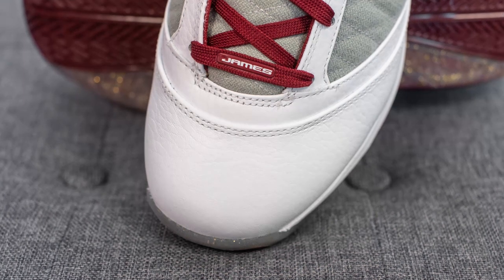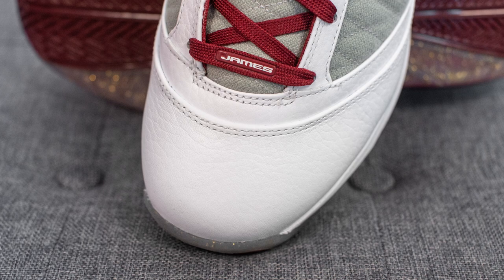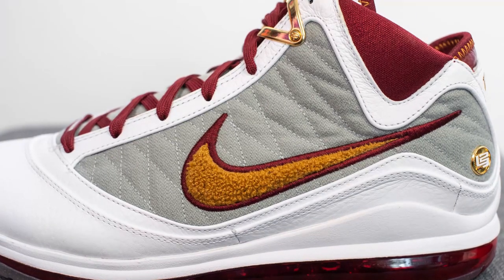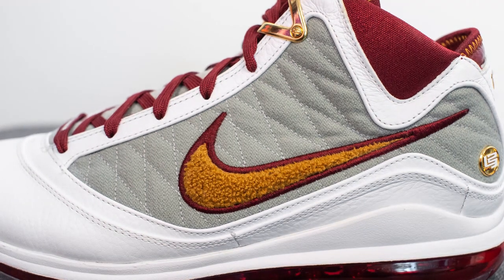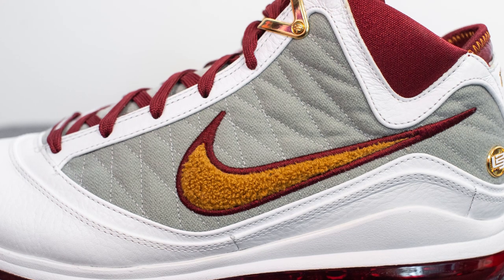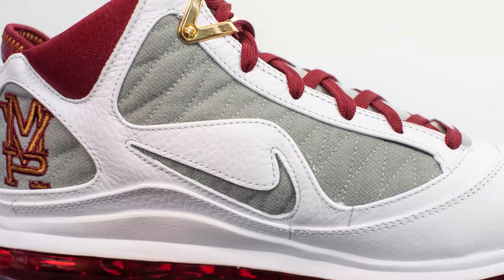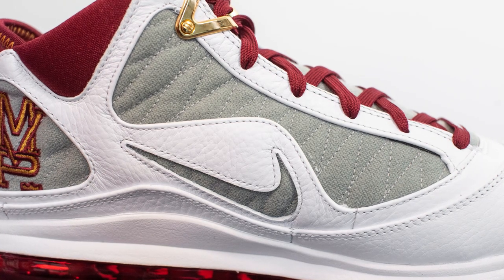A lot of the shoe is constructed using a very soft, very premium pebbled white leather, which we can see predominantly covering the toe cap. On the mid panels of both sides of the sneaker we have a gray fleece material stitched in a quilt-like fashion. Overlaid on top on the lateral side we have the chenille swoosh done in bronze and outlined in team red or burgundy. On the medial side, the swoosh is cut out from the leather panels with smaller hits of that gray fleece material.